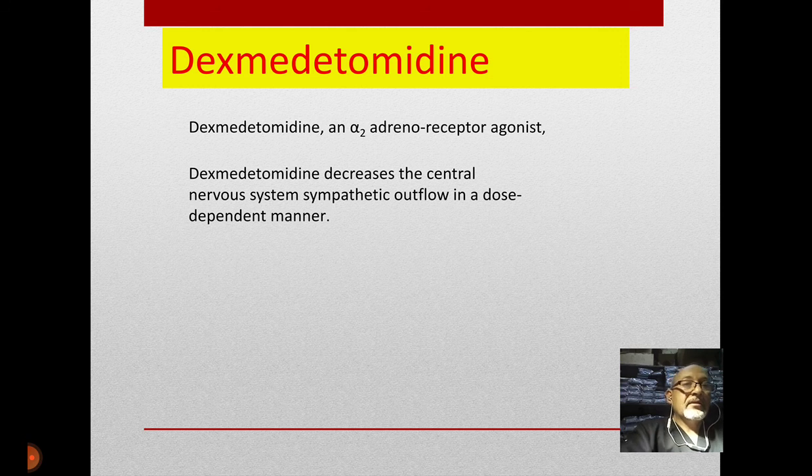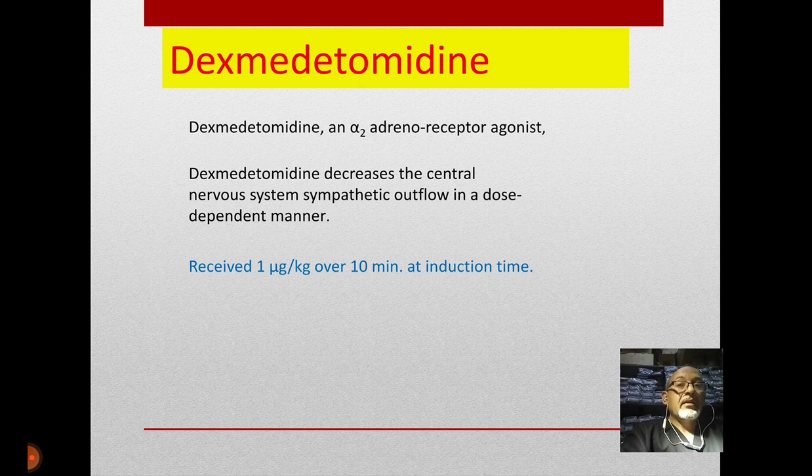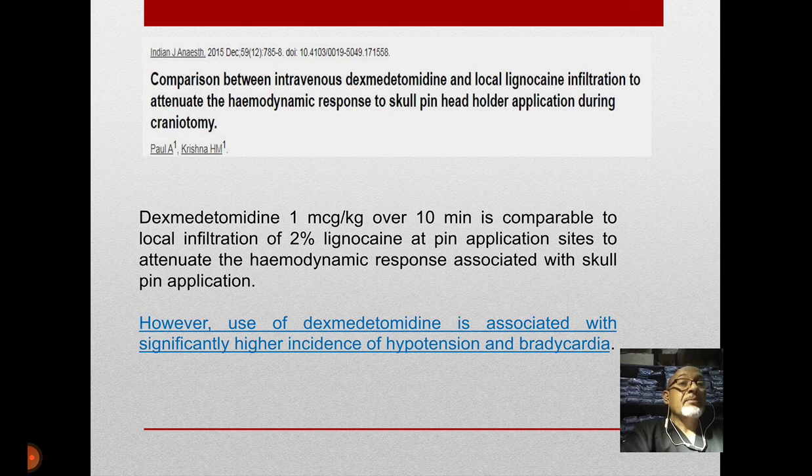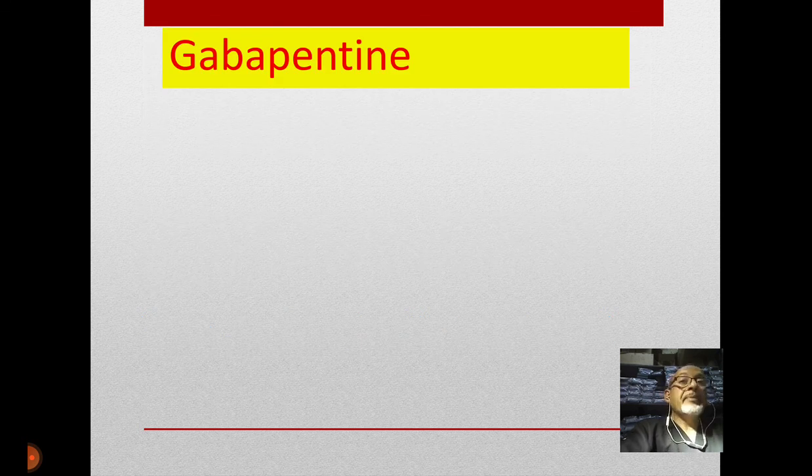Dexmedetomidine was recently introduced and is also an alpha-2 adrenoreceptor agonist widely used for its reduction of central nervous system sympathetic outflow. We usually give one microgram per kg over ten minutes at induction time or immediately after intubation. In one study, Dr. Paul compared dexmedetomidine with local lidocaine and found dexmedetomidine was comparable to local anesthetic, but it was associated with a significantly higher incidence of hypotension and bradycardia.